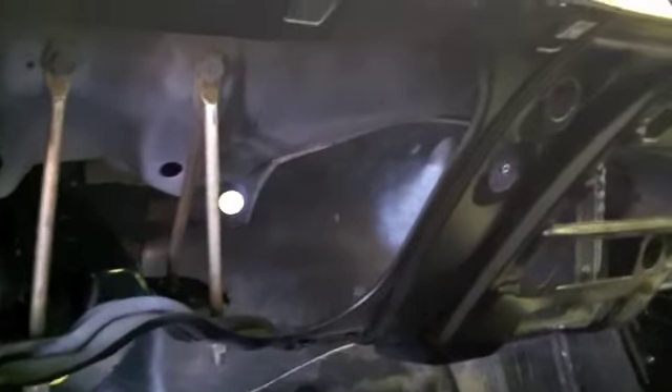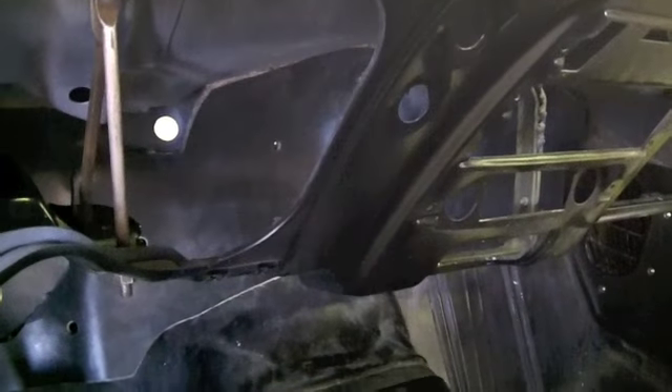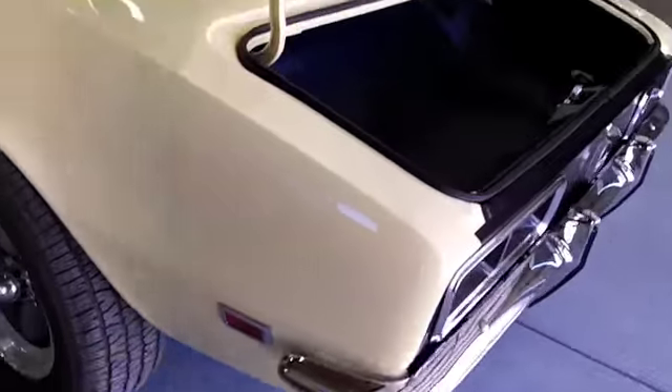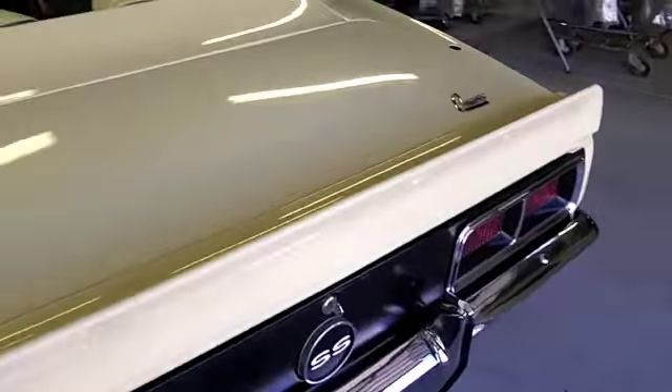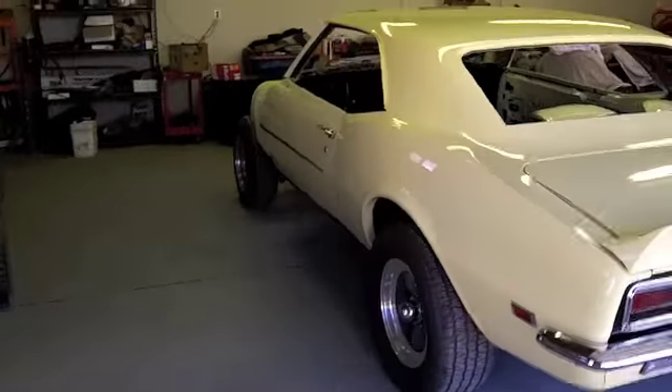I had replaced the heater core kind of like the rear end a couple years before I quit driving the car, so I'm thinking I'll look it over real good but I think it'll be okay. We've got a filthy mess in here, but anyhow that is tentatively where I'm at right now until I get a few more parts come in. I'm kind of at a standstill but I will update some more when I've got a little bit more done.